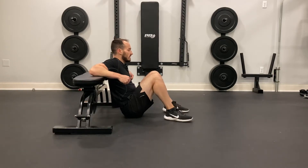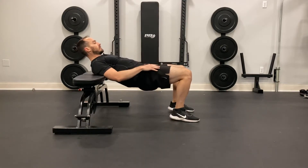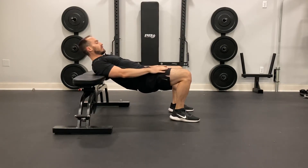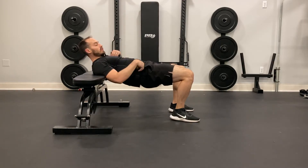So for the hip thrust off the bench, I'm going to make sure that my feet are going to be flat on the ground. I want to make sure that they are hip width apart, and then I should have a straight line from my shoulder, hip, and knee.